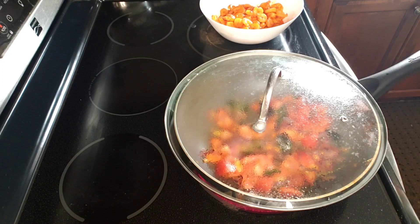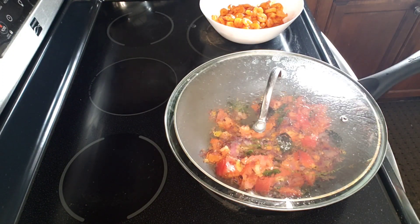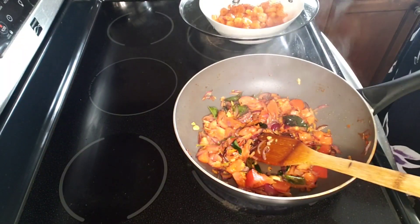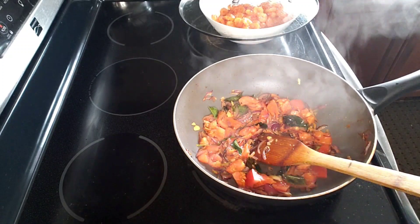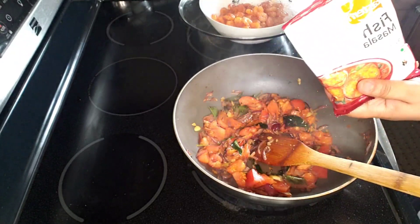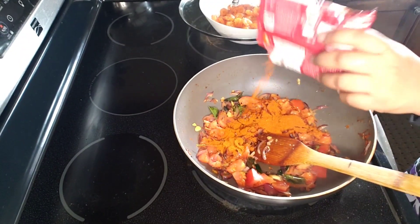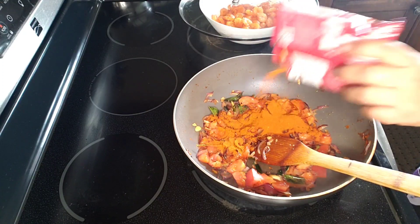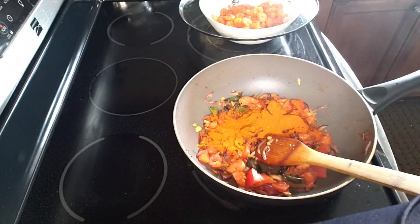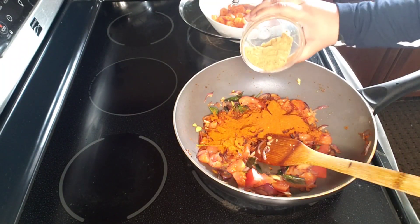We will add these and mix the fish masala — I am using fish masala here. I am using 2 tbsp of fish masala, and a little bit of fish masala. I am using 100 grams of fish masala.